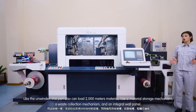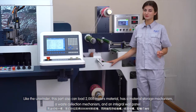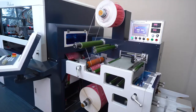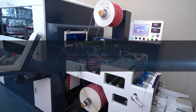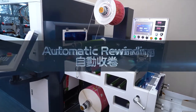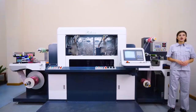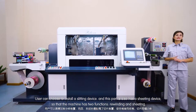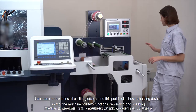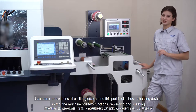Like the unwinder, this rewinder part can also load 2,000 meters of material. It has a material storage mechanism, a waste collection mechanism, and an indoor wall panel. The user can choose to install the slitting device. What's more, this machine is also equipped with a sheeting device, so the machine supports two functions: rewinding and sheeting.